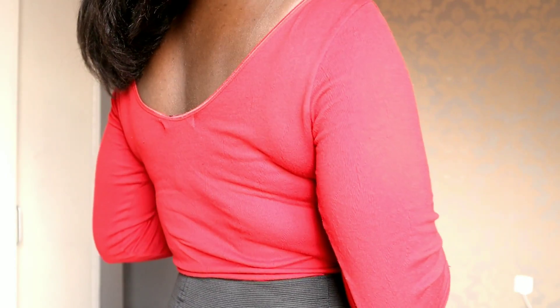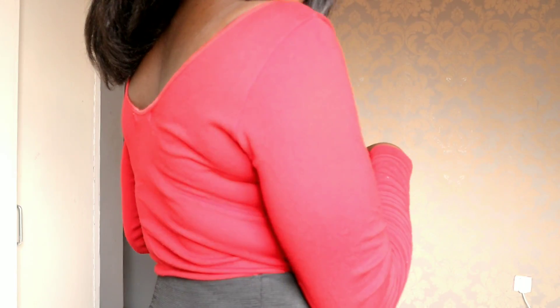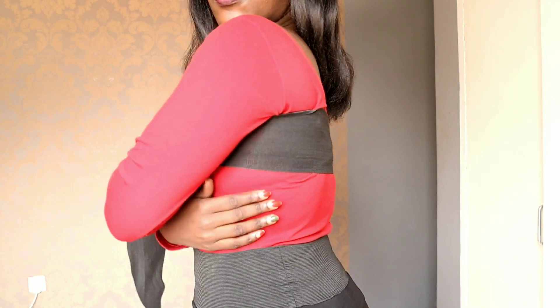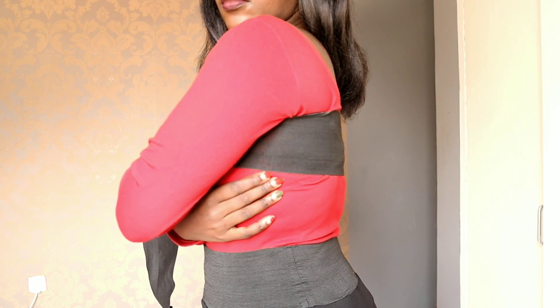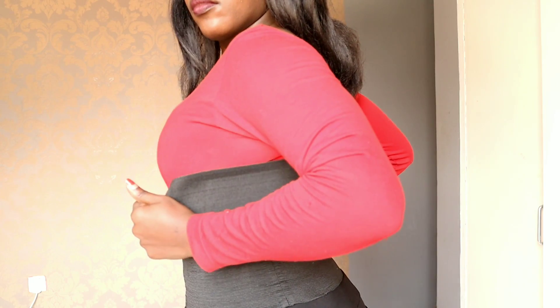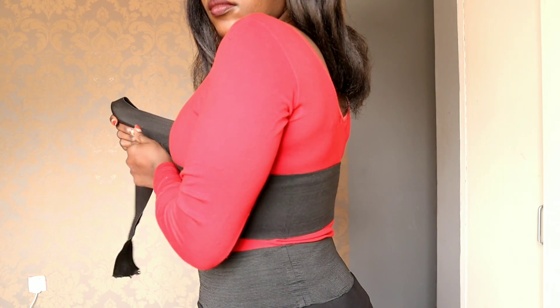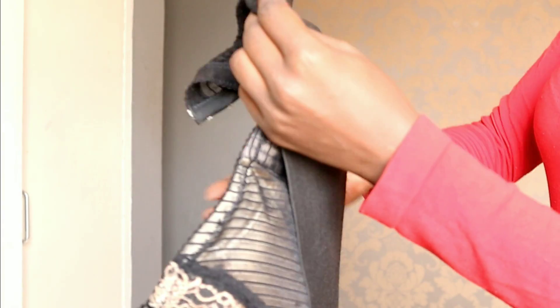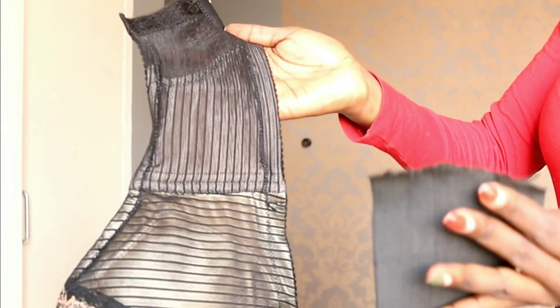I decided to change the dress because the dress was black and the band was black so you couldn't see it clearly — let me use this top instead. I took the band and put it on my back just to measure the size I want to cut, making sure it's not too tight or too loose, because you don't want the fat to still be seen. This band is actually the same size as the bra.